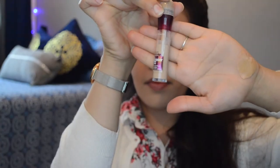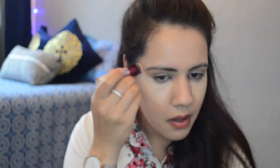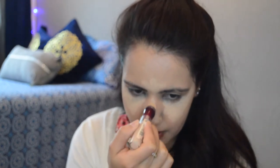I'm using this concealer on my eyes as well — I'm gonna apply it under my eyes. I have really bad dark circles so I'm gonna use a lot of it there, then on my forehead, my cupid's bow, my nose, and my chin.